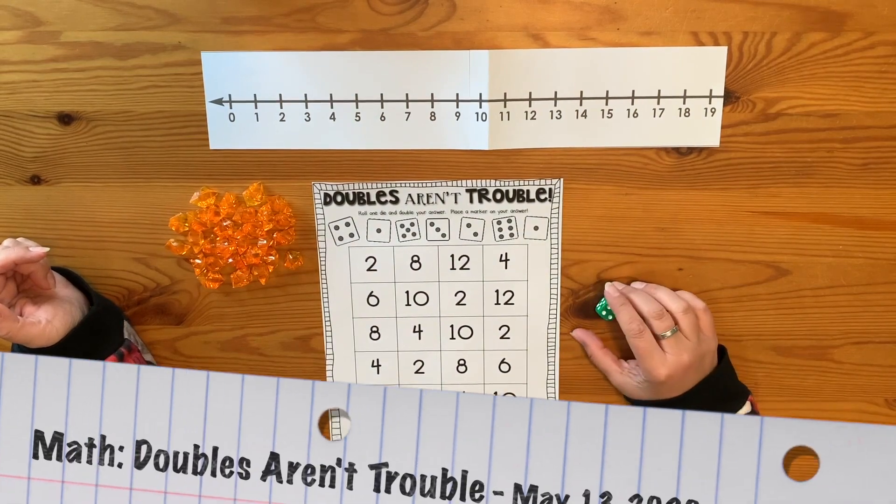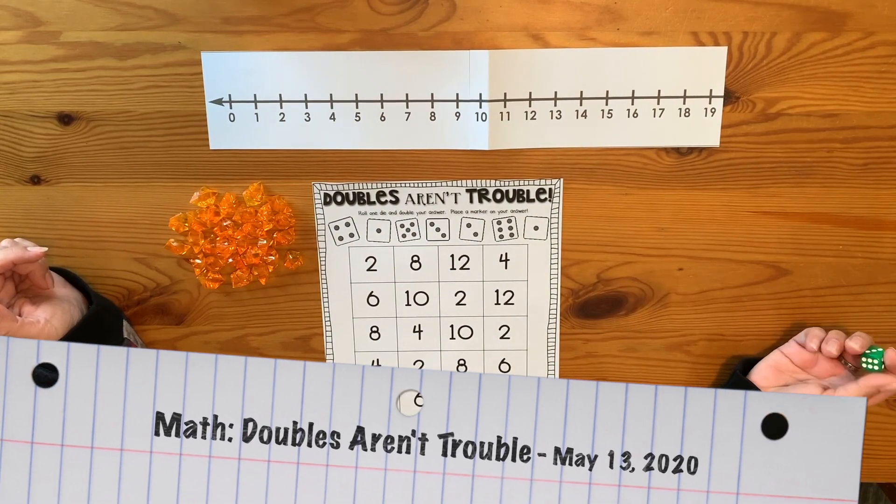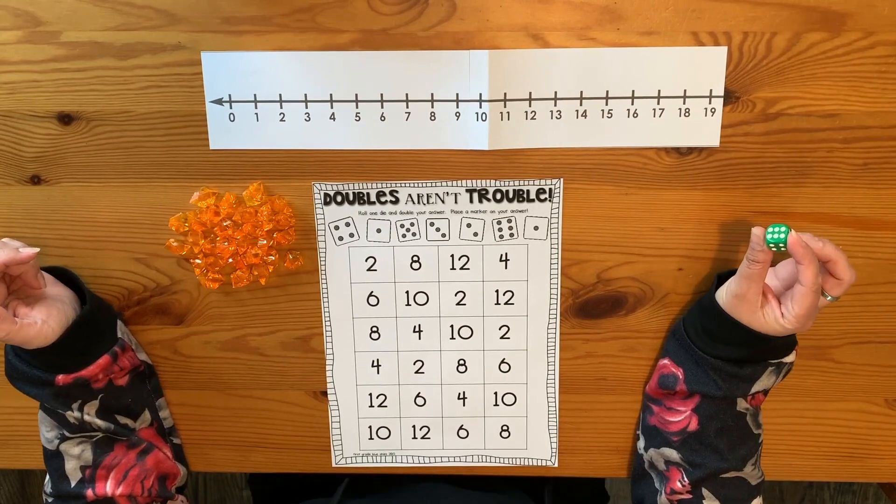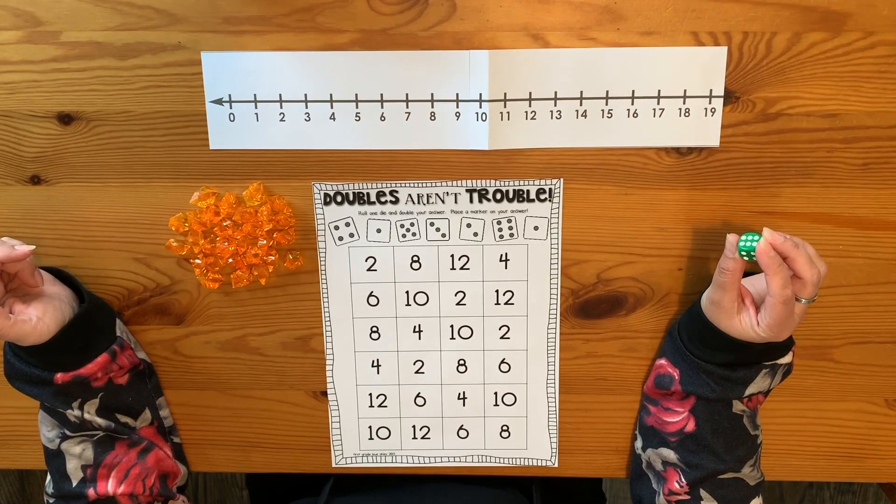Good morning, mathematicians. Today we're going to be playing a math game called Doubles Aren't Trouble. Normally the saying is double trouble, but we're going to be playing one where we want to work with doubles.